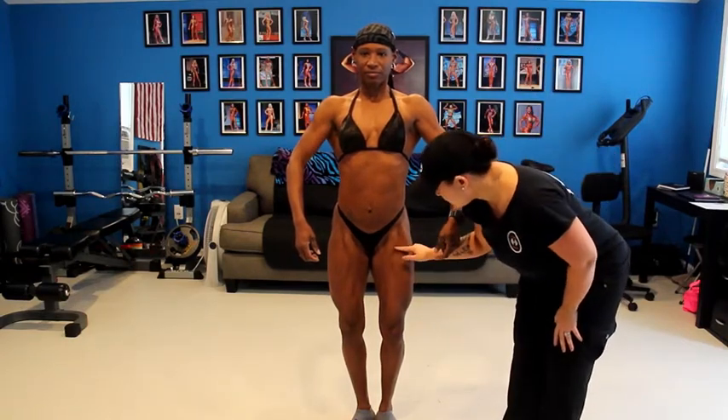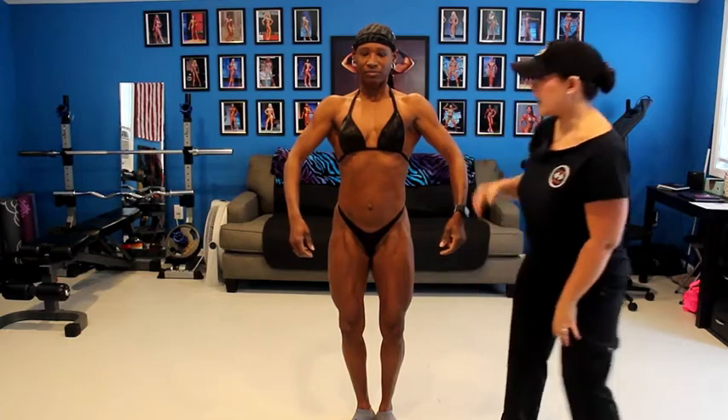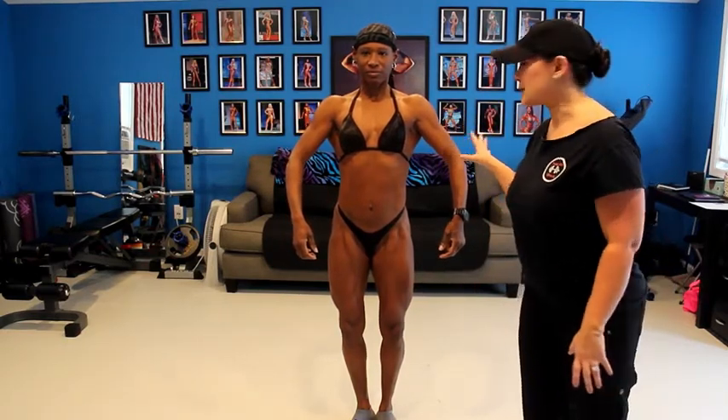Her heels are together. She's showing you her hip flexors, her quads are developed, and obviously she's just bringing a beautiful, nice symmetrical package.